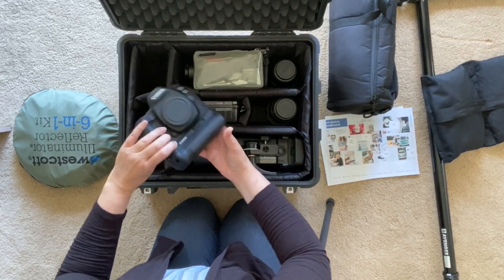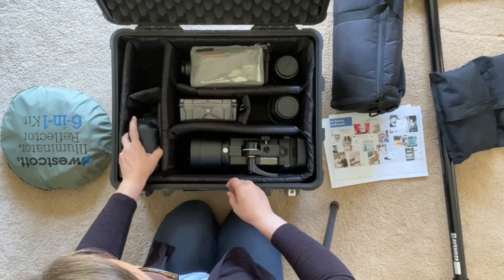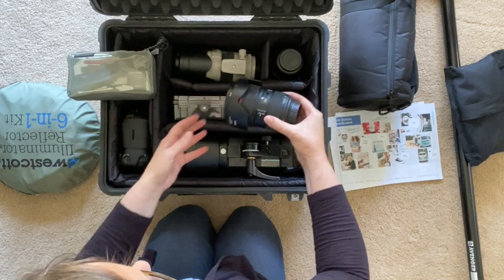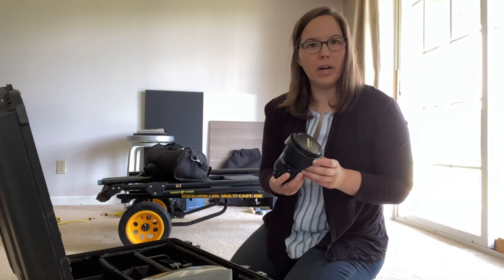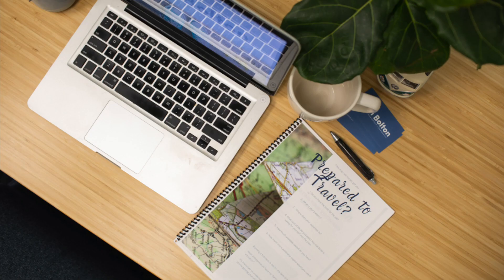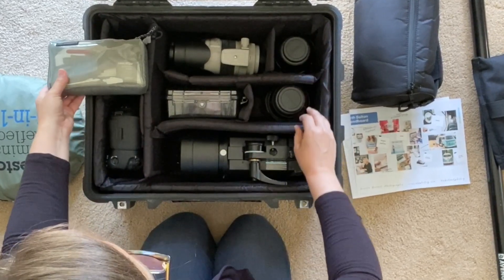For the camera, my Canon 5D Mark IV is with me. I'll have my 70-200, which will be great for portraits on this shoot. My 24-70 is going to be utilized a lot for additional portraits and the lifestyle images we're capturing. Also on my shoot list we're doing those classic workspace overhead images, and that is where my 35 prime will come in handy for this photo shoot.